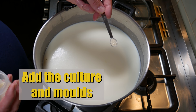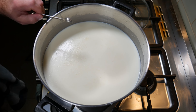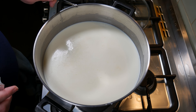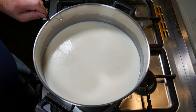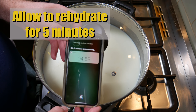Then we're going to add the culture and the two molds. First, I'm adding the MA-4001 by Danisco — just sprinkle that all over the surface. Then I'm sprinkling over the geotrichum candidum and then the Brevibacterium linens, which is the red mold you see on the surface of some cheeses, especially Morbier. Cover that up and allow the cultures and molds to rehydrate for five minutes.